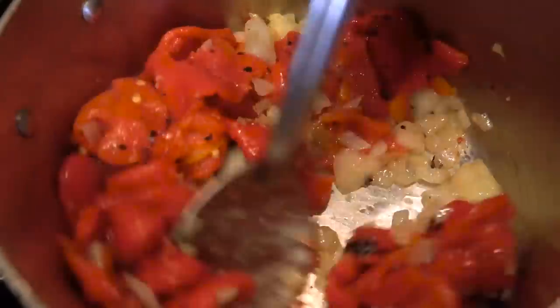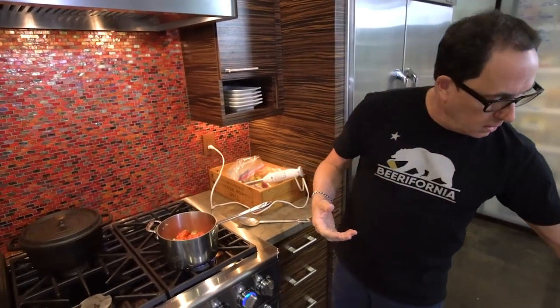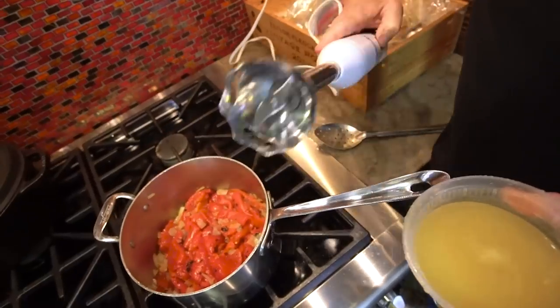At this point you have a couple of options. You could take this out and put it in a blender and add some broth to thin it, or put it in a food processor and add some broth to thin it, or you could add some broth right here and then use a hand blender.